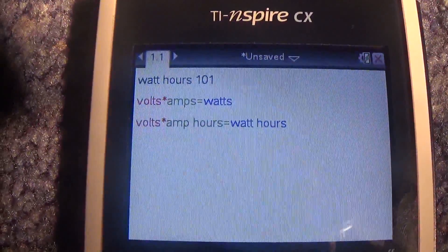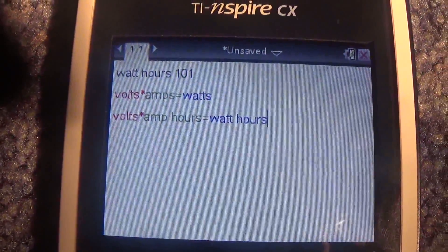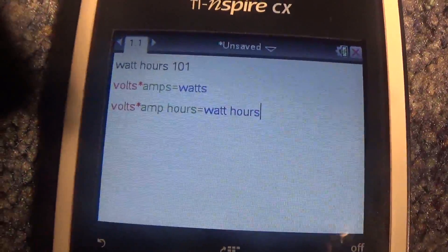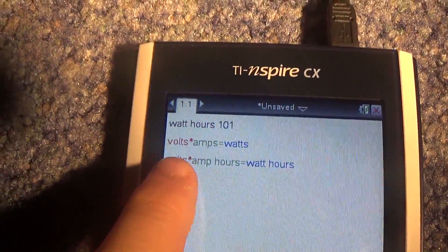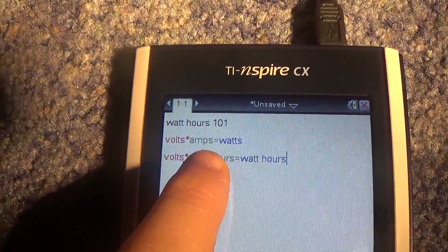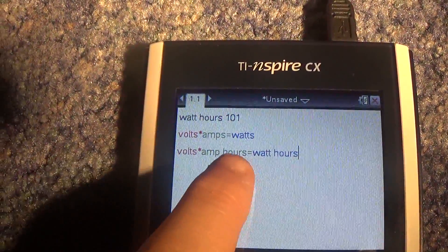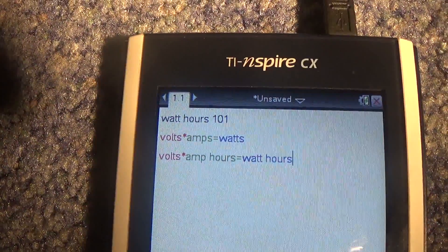You probably already know that, or you might not. Volts times amps equals watts. Everything has a voltage, everything has an amps or a load. I think the full name is amp-air.